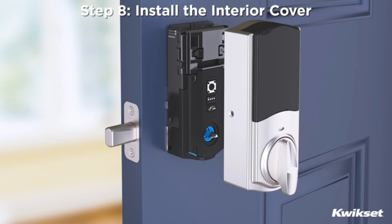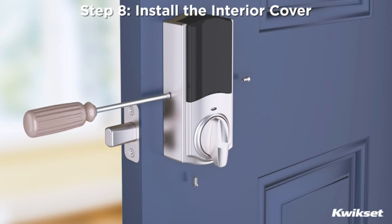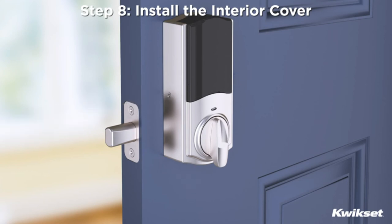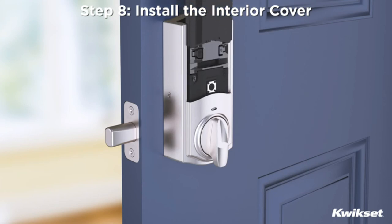Step 8: Install the interior cover. The interior cover will be installed over the interior assembly with three screws. The window on the interior cover is locked by default to prevent someone from tampering with your lock settings. If desired, you may remove the security screw from the window so that it can slide up for quick access to the buttons on the interior while the cover is installed.